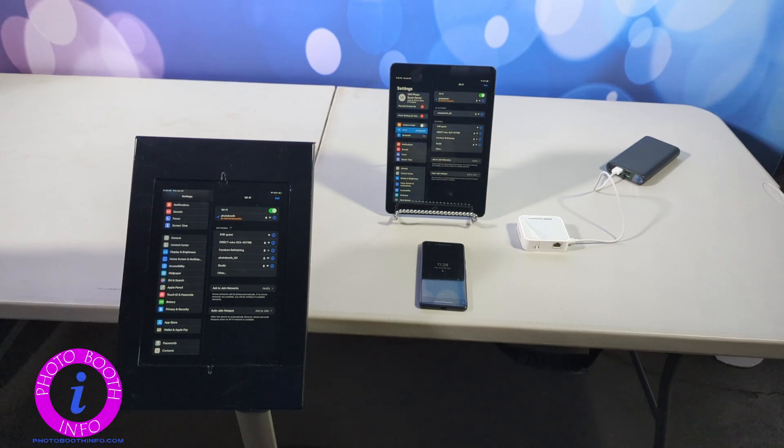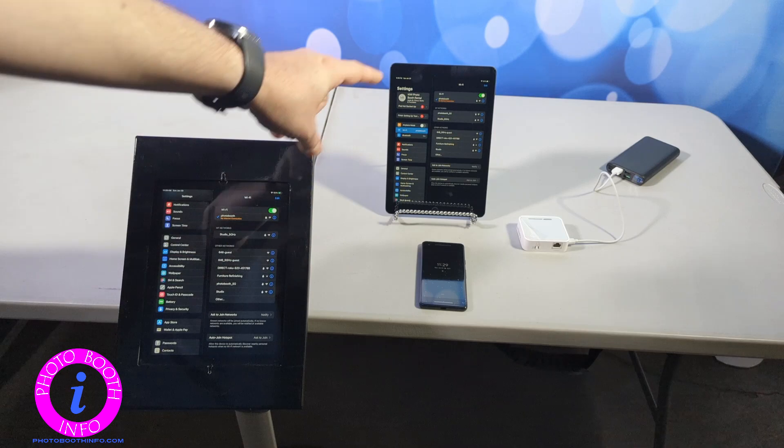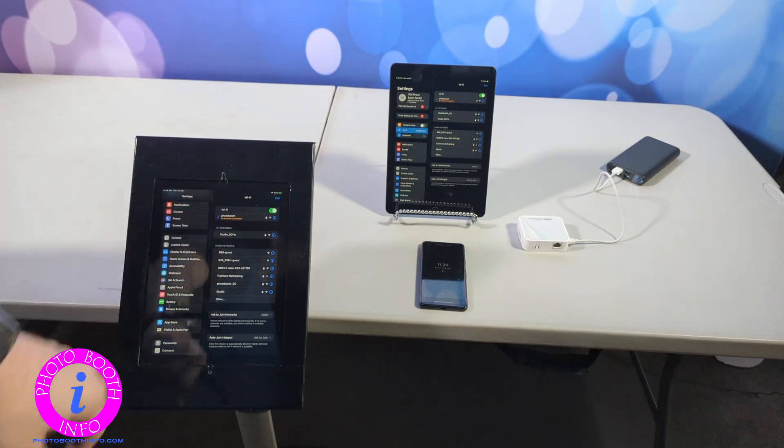You do require a router and this can be done with no internet connection. The router just creates a local Wi-Fi network and as we can see here, I am connected with both devices and both devices are showing that there is no internet.